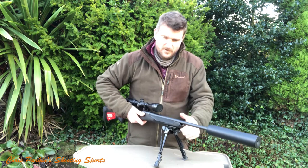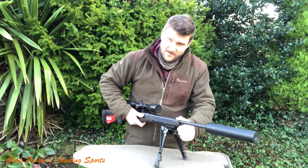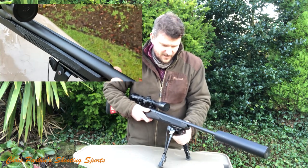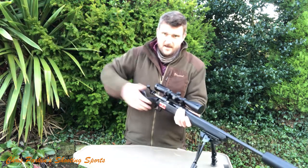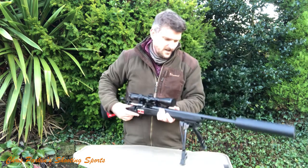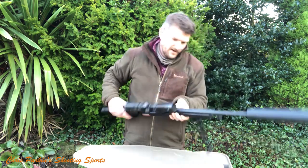I'm quite impressed by the fact the forend's fairly stiff — it's a synthetic stock. If you're really brutal with it left and right, you're going to get some contact. But vertically, with the stock loaded from your shoulder and pushing into the shooting position, that looks like it's going to be really good.